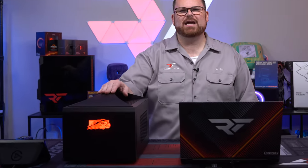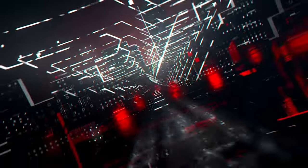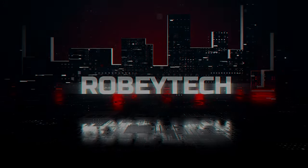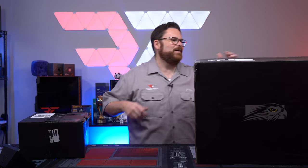This has an RTX 4090 and a 13900K, and oh my gosh, is it small? Let's start with a small box — nah, screw that. We're going to do the big box.